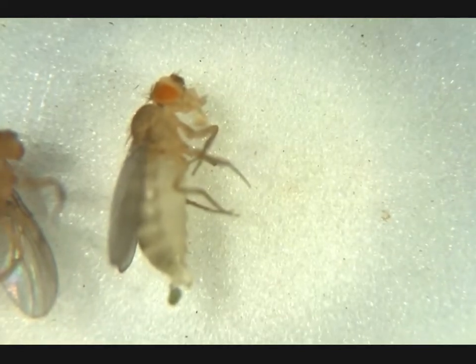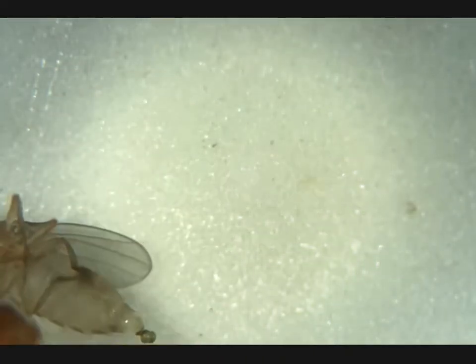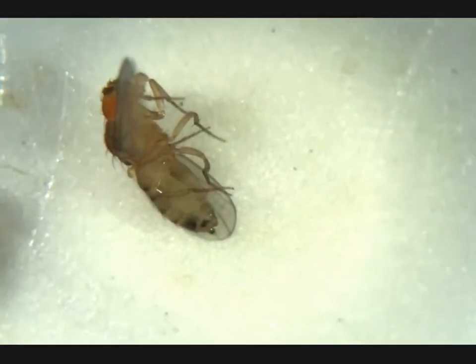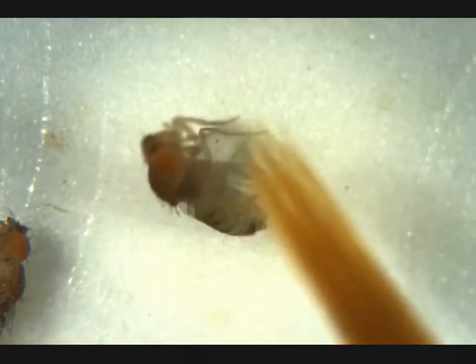This is more like it — this is a large virgin female. We're gonna flip her over looking for a meconium in her abdomen, and we find it right here. No penis apparatus: this is a virgin female, just what we're looking for.